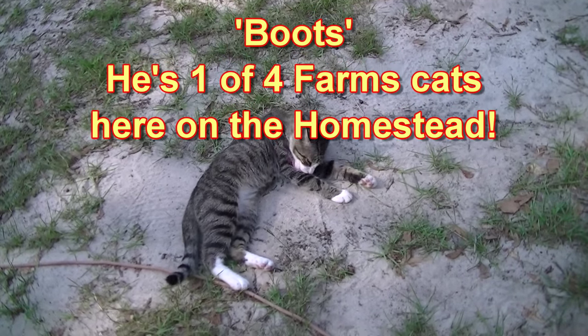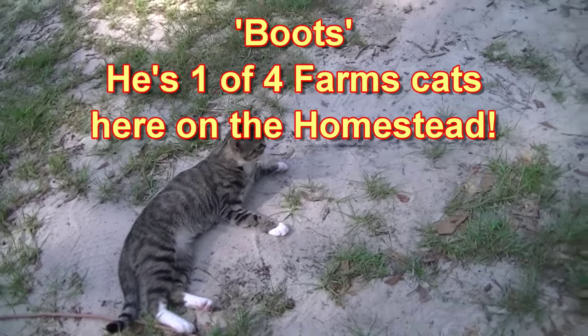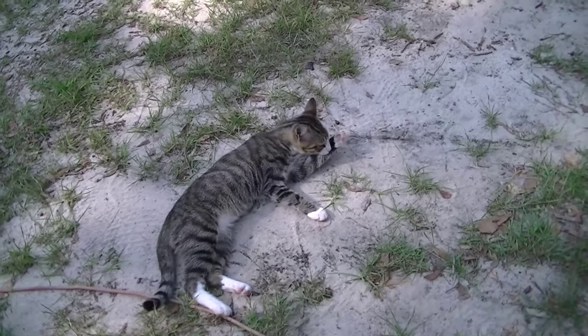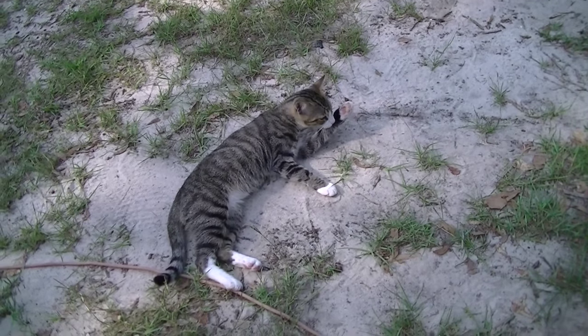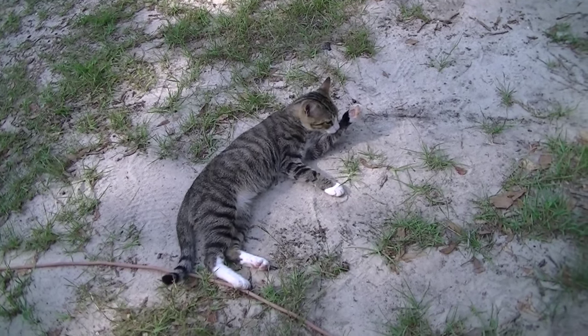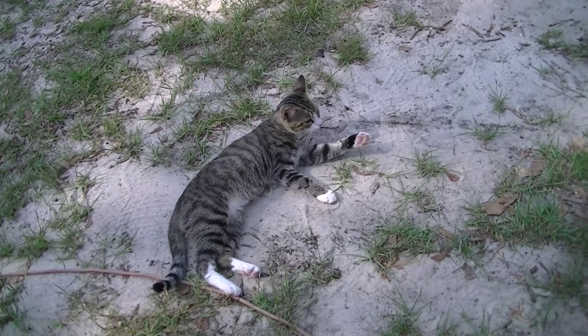One of the farm cats — call him Boots. I think he's our squirrel catcher. Found half a squirrel in the yard the other day and he's probably the culprit. His brother Bear — he's the vole and mice catcher.